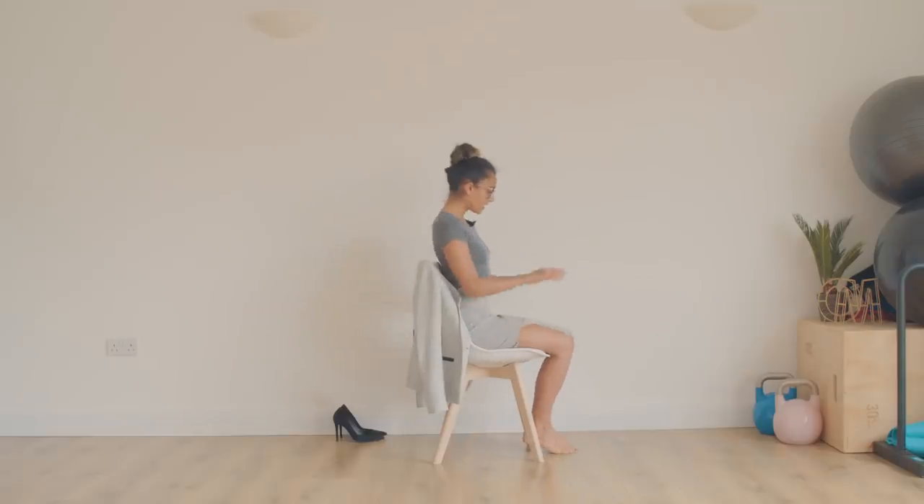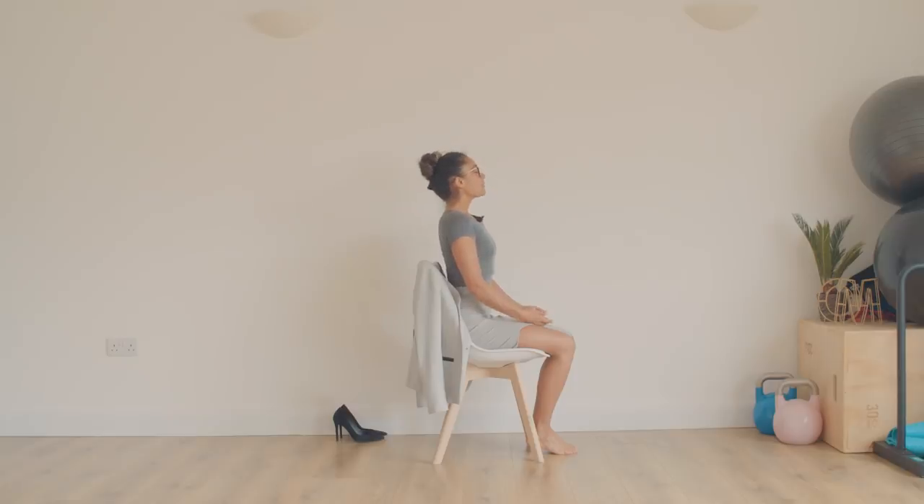Let's tune into the breath. Place your hands onto your thighs or turn the palms face up. Sit nice and tall, close the eyes. Take a deep breath in and release a full breath out. If you've been really stressed in the office and you've got a lot of deadlines to hit today, you're going to need to calm that nervous system down in order to get the most from this yoga practice. So just continue to breathe deeply and fully.